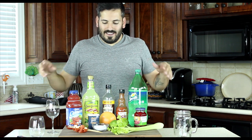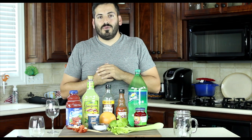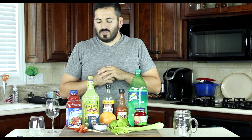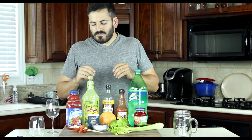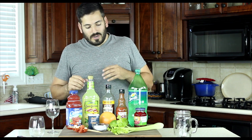Hey guys, Mike Castaneda here for Green Mountain Grills. It's our Fourth of July special, and it's our last segment — we're finally on the drinks. To keep it family-friendly, we opted out of alcohol, but feel free to add your own splash. We're gonna start with a ruby red grapefruit drink, then move into a grilled margarita with smoked salt, and finish up with a Bloody Mary featuring smoky pepperoni and mozzarella.